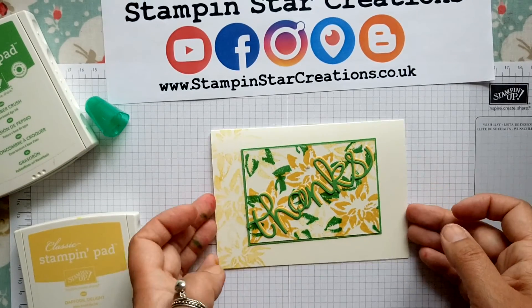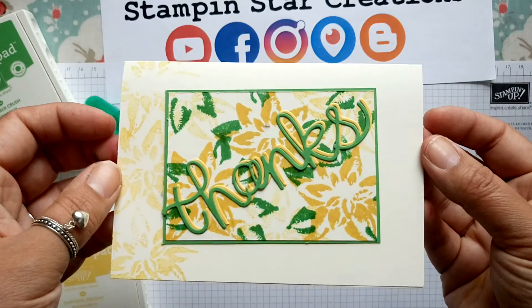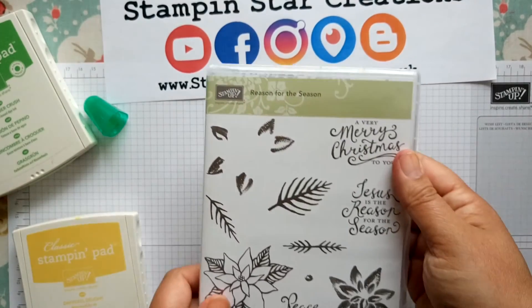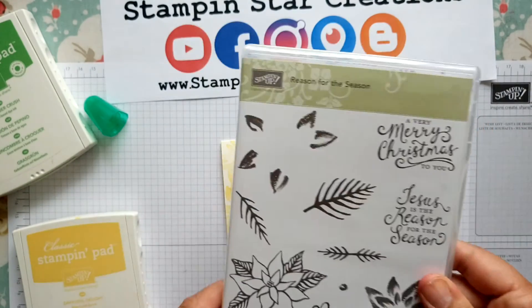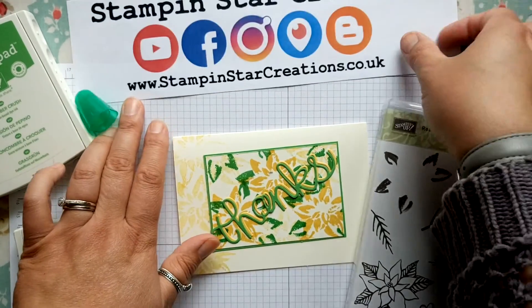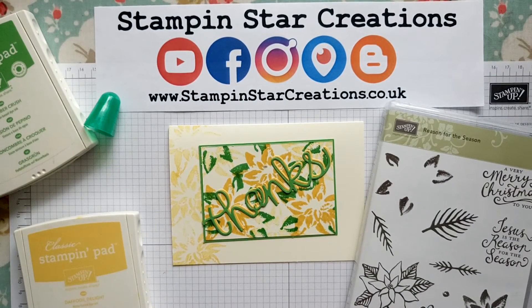In summary, very simple but nice and effective — and that was using the Reason for the Season stamp set, so do play with your stamp sets and see what else you can come up with. If you like what you see, do follow and subscribe, and if you've got any questions you can leave a comment below. Thanks for watching, have a good day, take care, bye bye.